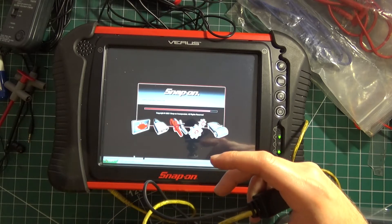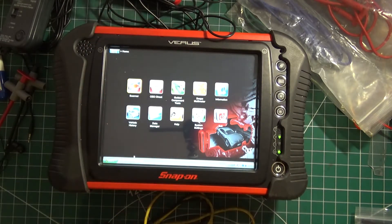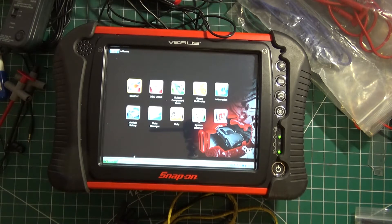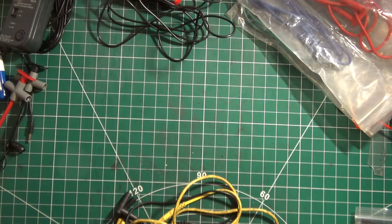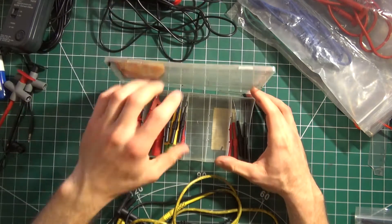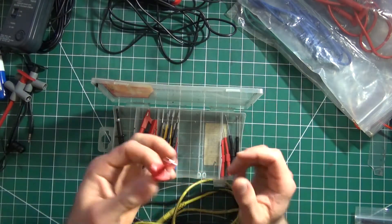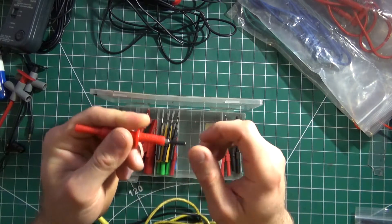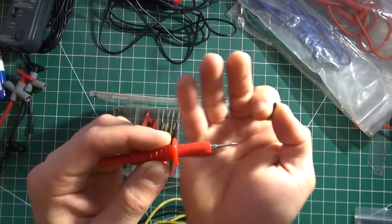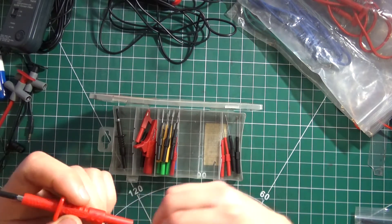So you can have your basic leads for connecting. Starting off you're going to have your standard probes — I'll set this one to the side. You've got your standard banana leads, so you'll need banana-type accessories. You've got your standard different types of probes — as you can see, the pointy ones. You want to be careful because you can stab yourself if you're not careful.